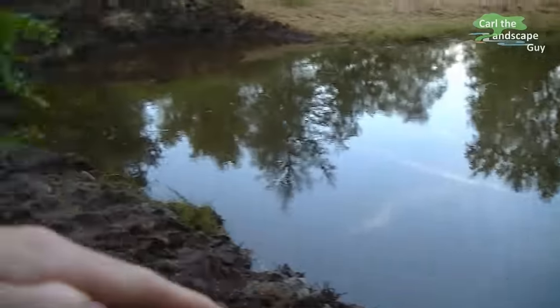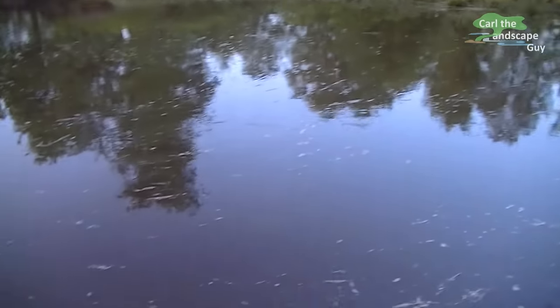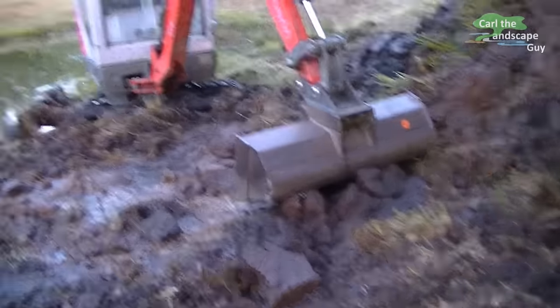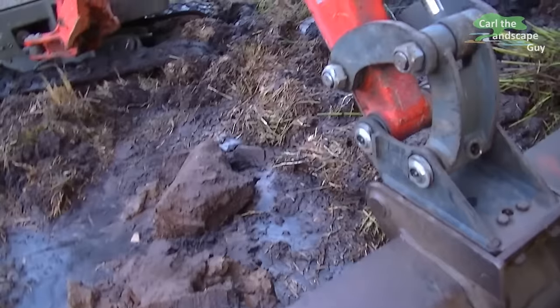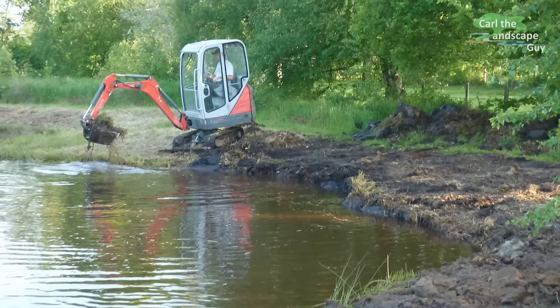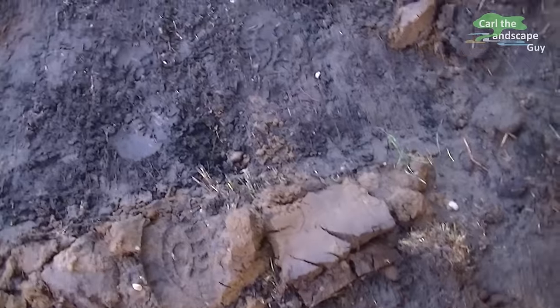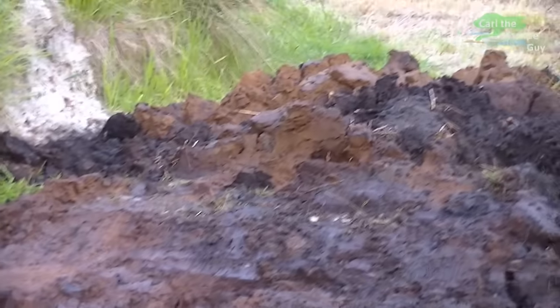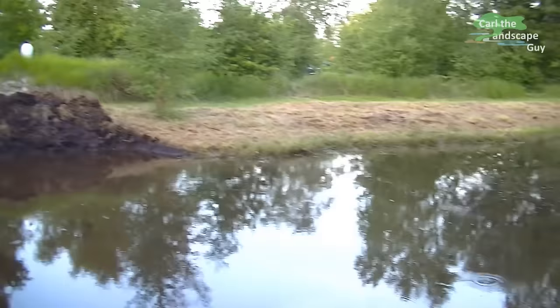With this relatively steep edge, even if the water level fluctuates the water surface will stay about the same. With this 2 tonne excavator it took me one day to finish the pond edges. The pond has a depth of about 6 feet. An all natural non-liner pond only works on sites with fine soil like clay and loam which has a low coefficient of permeability, or if you have a high ground water level.